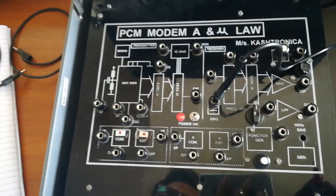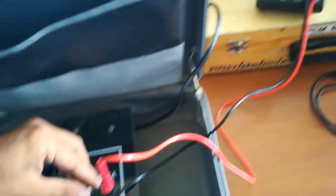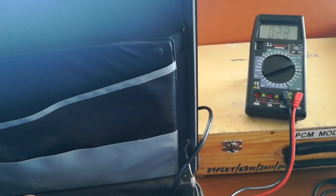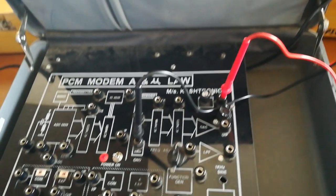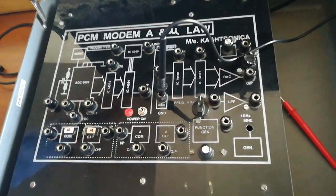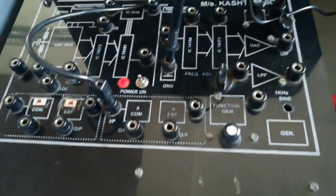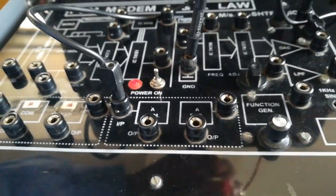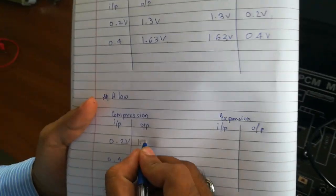Now we will perform the A-law experiment. First we have to set the input to 0.2 volt and take the input from there and put it to the input terminal of the A-law compressor. We will check the output — it should be more than 0.2 volt as we are amplifying the signal. As you can see, the output comes to be around 1.54 to 1.55 volt on the DMM.